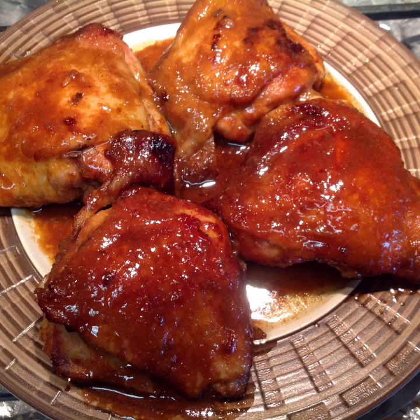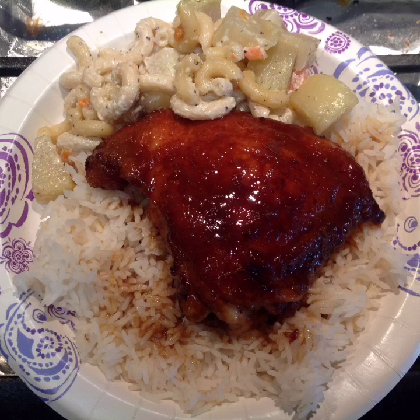There you go. Doesn't it look delicious? And there's my lunch plate, my dinner plate — call it whatever you want, it's food. Looks good, doesn't it? I had some leftover mac salad, or macaroni salad, local style, and I added it for presentation.